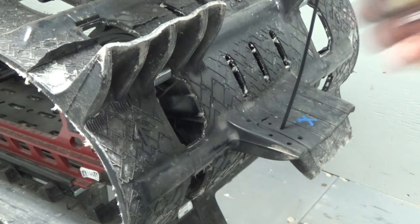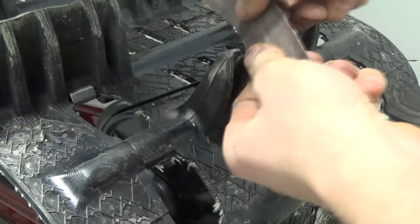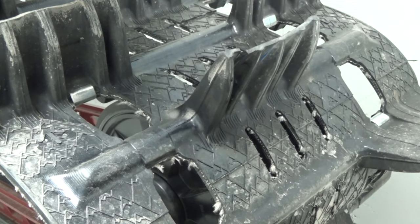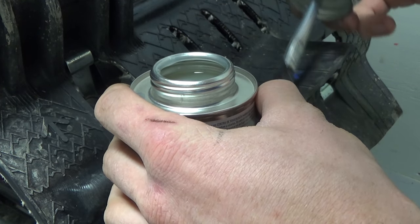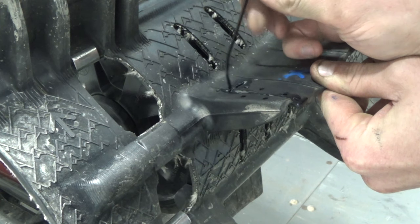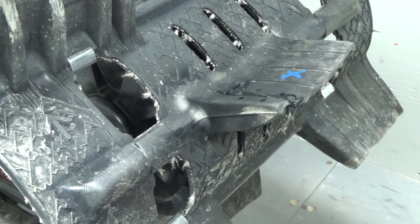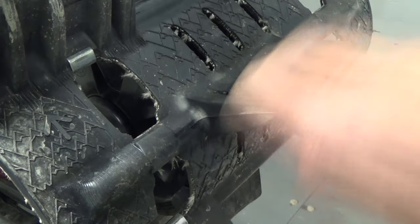Let's put a little bit of vulcanizing cement in there and tie wrap it together and see what happens. I'll freshen up the surface first. Using a Q-tip to make sure I get it all up in there. All surfaces done — going back to prep the tie wrap. I'm going to put the smooth face on the front — the top — which is what contacts the snow primarily.